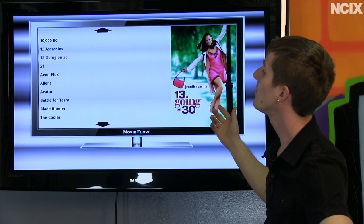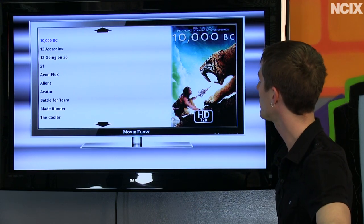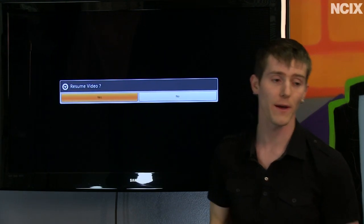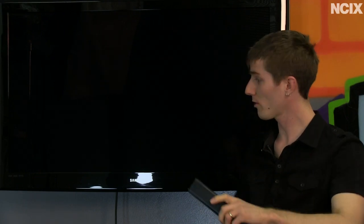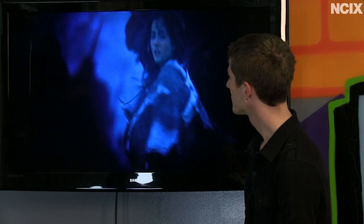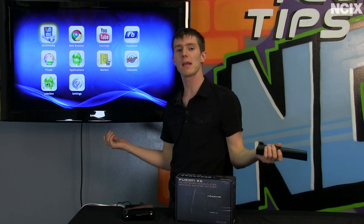The only one we've properly set up is 10,000 BC, which is the only entry that actually has a video file associated with it. Once you click on it you can see additional information and play the trailer without any difficulty. Let me show you in real time how quickly you can start up a video and get it going — just like that.